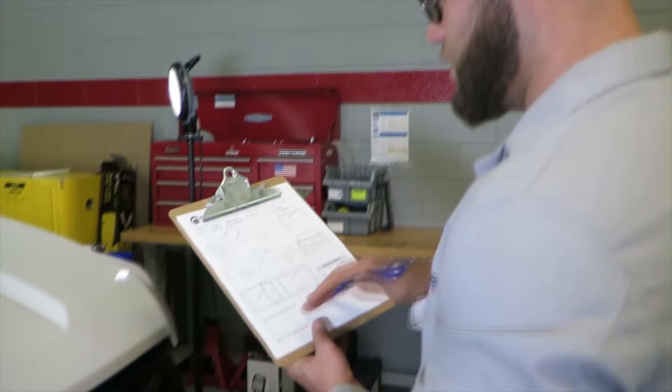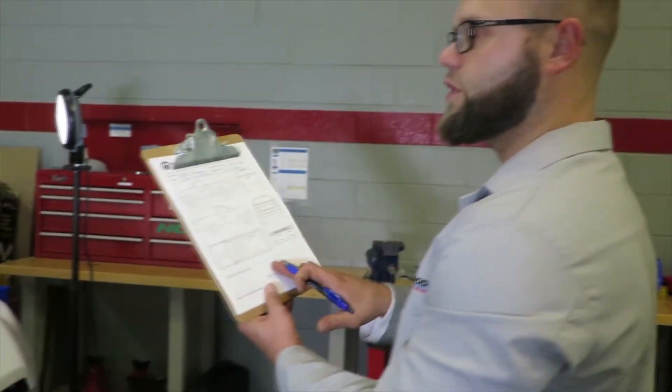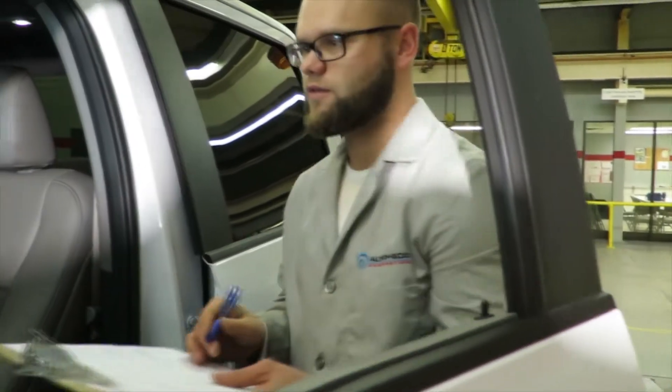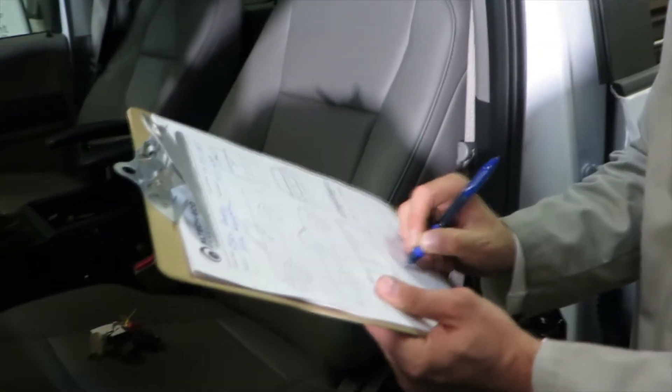At the bottom I'll write down additional damage or miscellaneous information. I always note if it's a brand new vehicle and the mileage — so let's look: 139.8 miles.